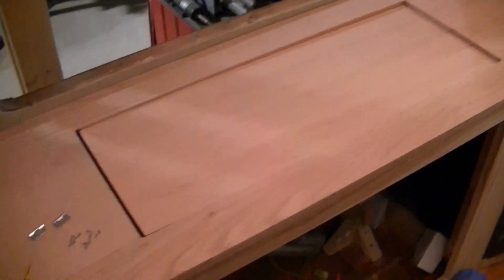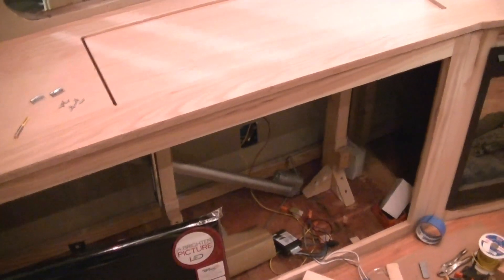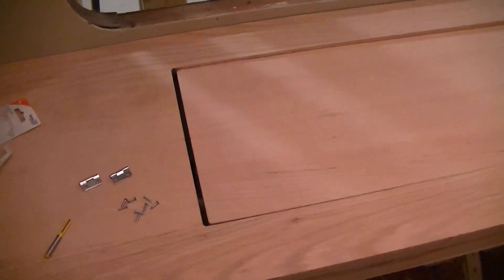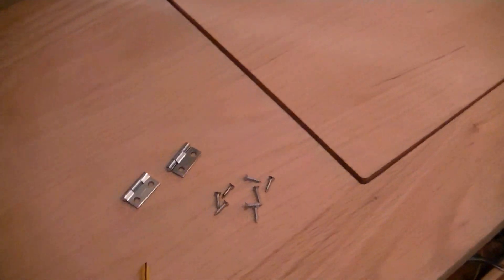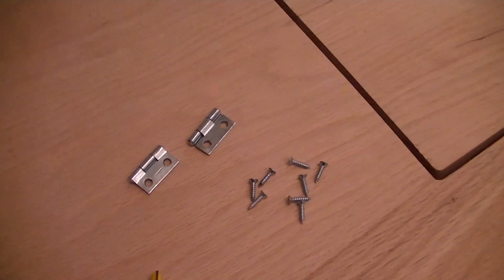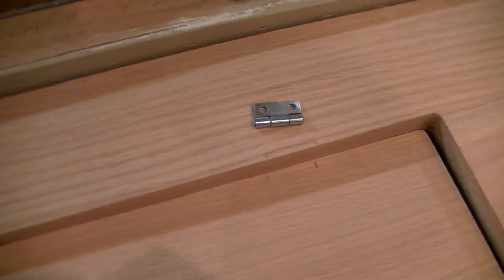There's been a little change in my design. What I'm going to do is hinge this top so when the TV comes up it just flips up. I'm going to use these little hinges. I've got my places all marked where I want to put the hinges.